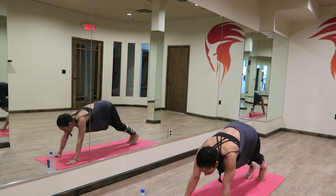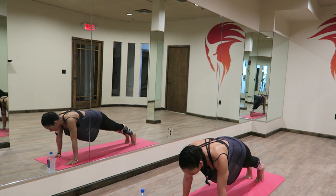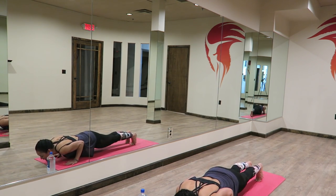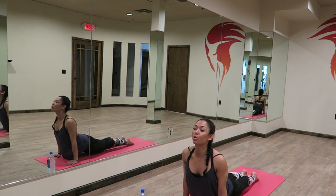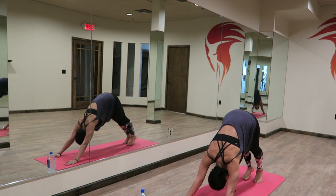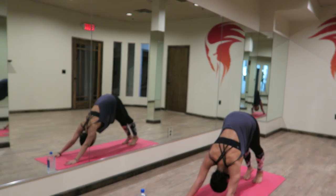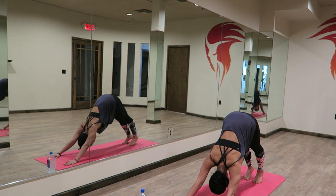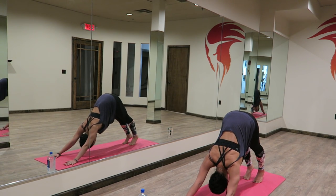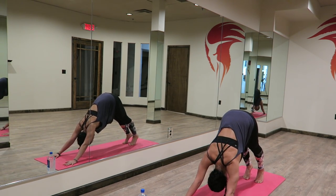From here, stepping your right foot back. Energy shooting out of your heels, really actively pressing the floor away from you with your fingertips. Belly is pulled in nice and tight. Here we go — chaturanga push-up, bending those elbows, sweeping through. Upward facing dog. Flipping your toes, downward facing dog. Breathing in, breathing out. Breathing in, belly pulls in tighter, hips moving up higher. Breathing out.